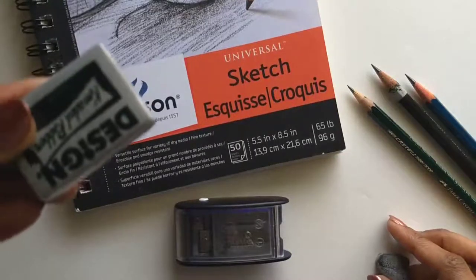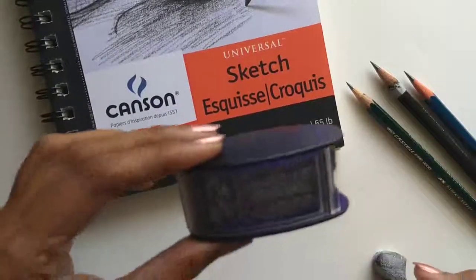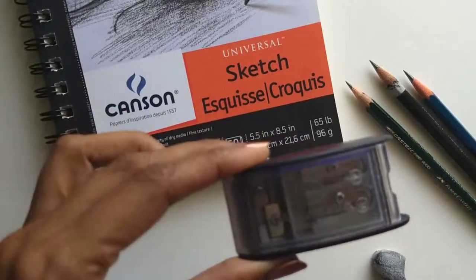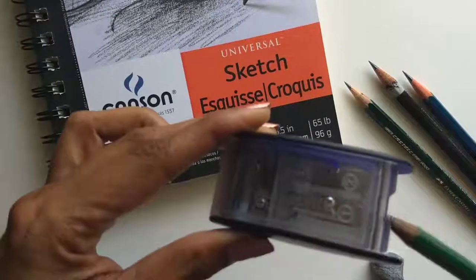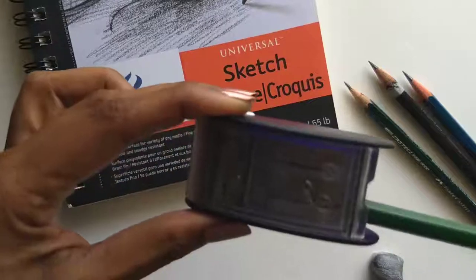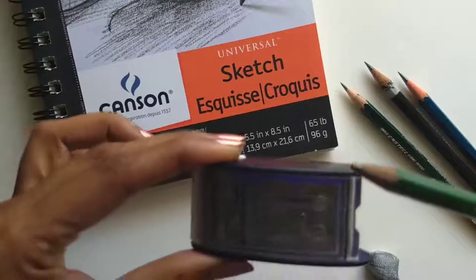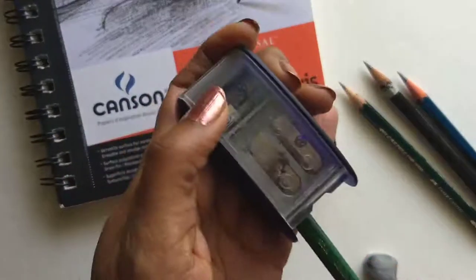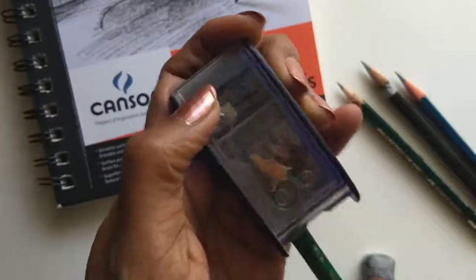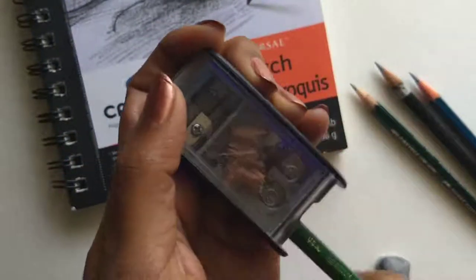This is the sort of packaging you'll see it in. And of course you need a sharpener. This is a very interesting sharpener — I'll post the link in the description below. It has two openings. I'm taking this 6B pencil which hasn't been sharpened to show you how it works. The first opening will sharpen the pencil — it removes the wood but does not make the point sharp; it leaves the point blunt.